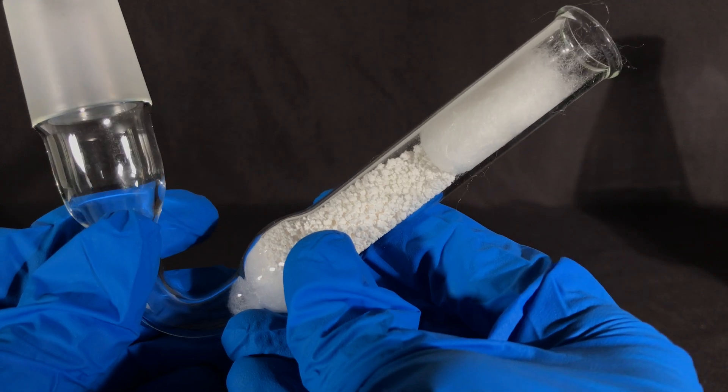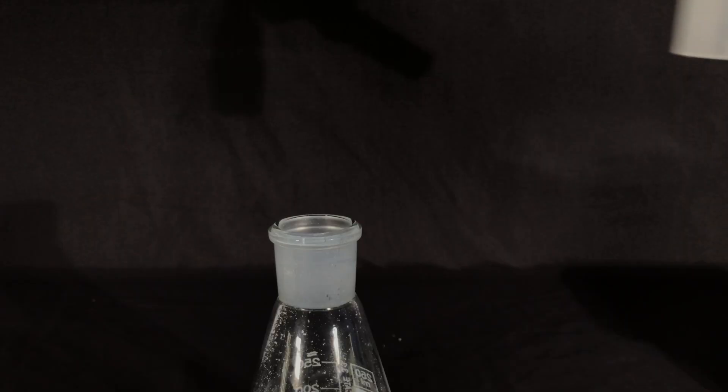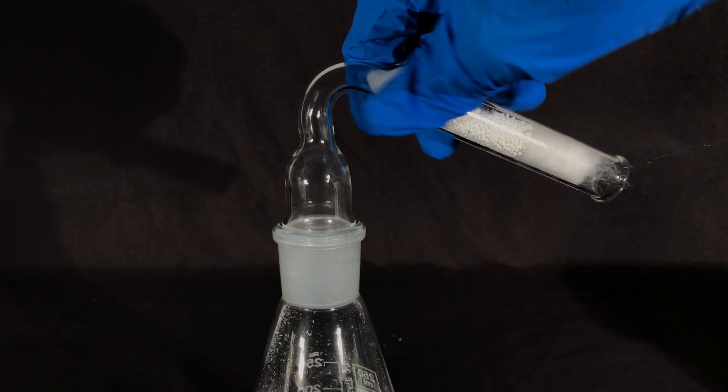We don't want the oxalic acid to suck up water again, therefore we added a drying tube containing anhydrous calcium chloride.